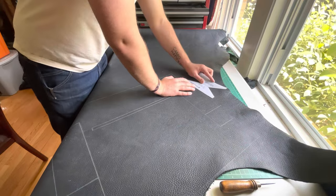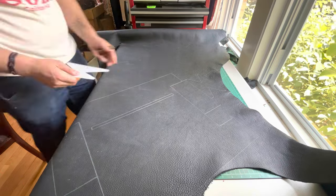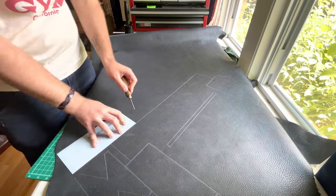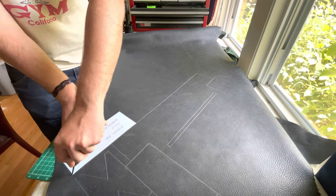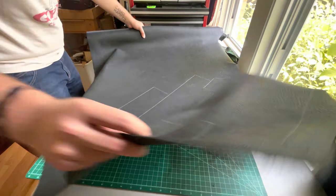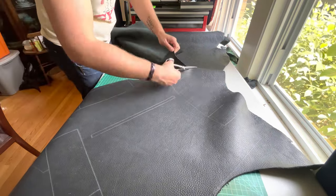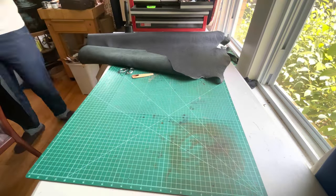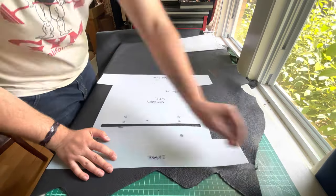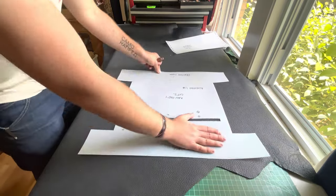One downside of working with a whole side is that my table is not big enough to roll out an entire side, so it is kind of a pain to work with. Here I am just tracing everything out — I always make my patterns off camera, partly because it's a big mess involving a lot of math. If you want me to film my pattern-making process, let me know. The pattern material I'm using is the plastic sheeting from Weaver.